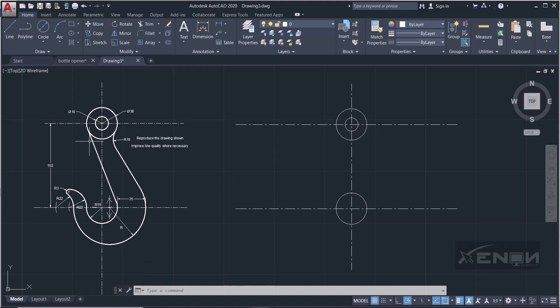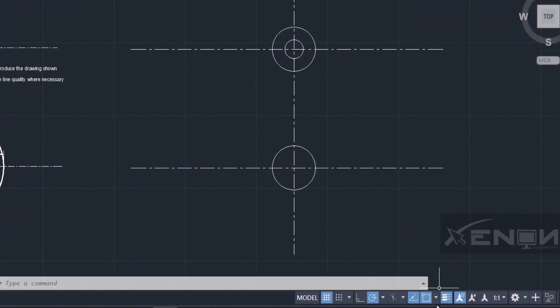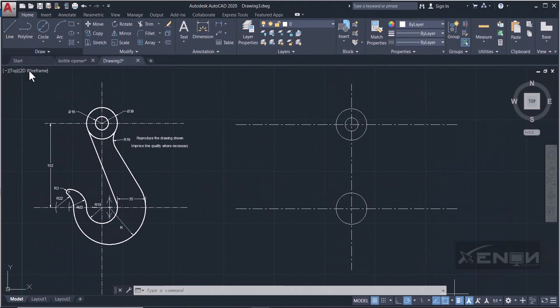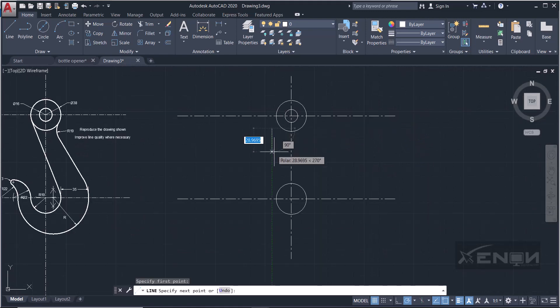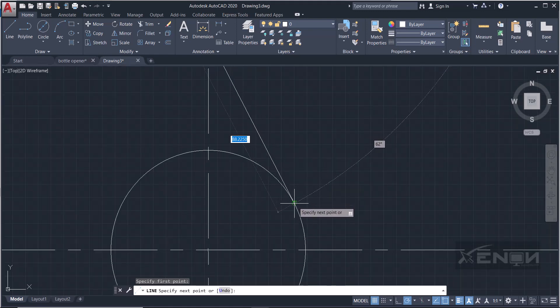Now we need to draw a line that is tangential to the circle down here and also tangential to the line above. First, turn on the tangent snap — go to the snap cursor dropdown and enable Tangent. Grab the line tool, click in empty space near the circle, and bring the line over to this side. You can see the tangency snap appear on screen.